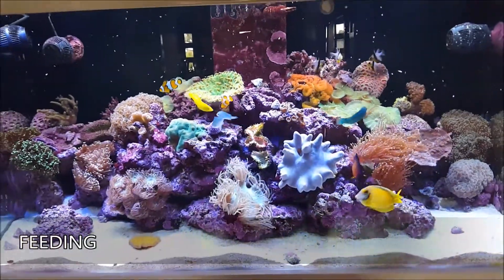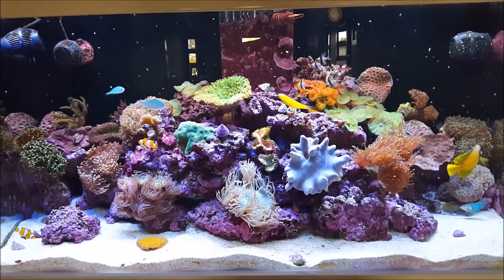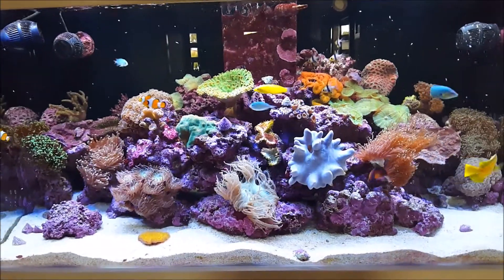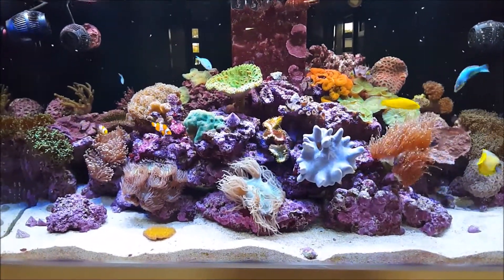I feed my fish a mixture of flake, little pellets, and a lot of different types of frozen food like mysis, brine shrimp, and bloodworm — you know, the usual kind of stuff. My fish really like the frozen food so they always devour everything.